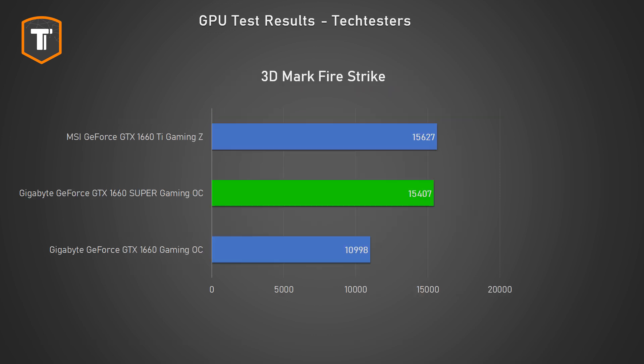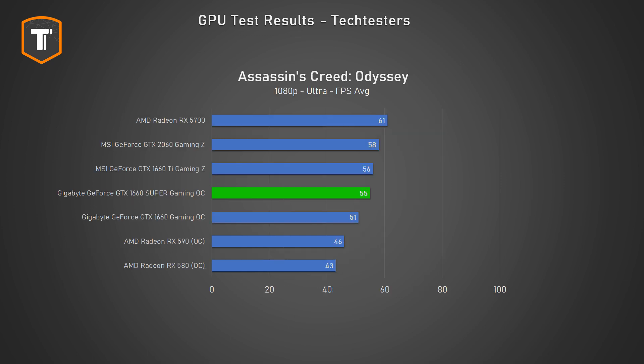Overall the GTX 1660 Ti remains the better card, but I wouldn't consider the Ti a better deal unless the price difference was very small in your region. For many titles and synthetic benchmarks right now, the GTX 1660 Super might as well be called a Ti with a $50 price cut.